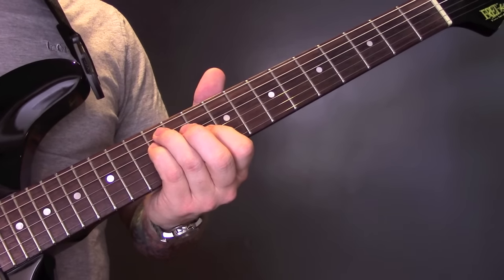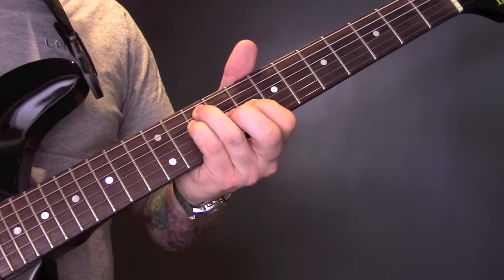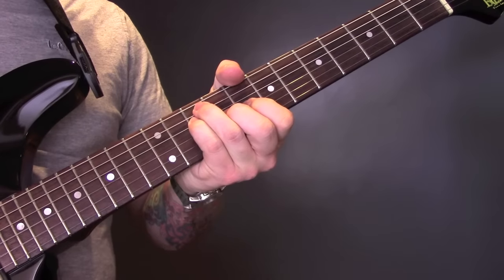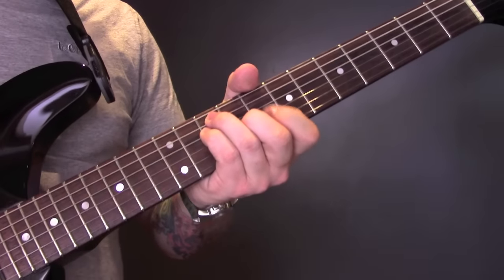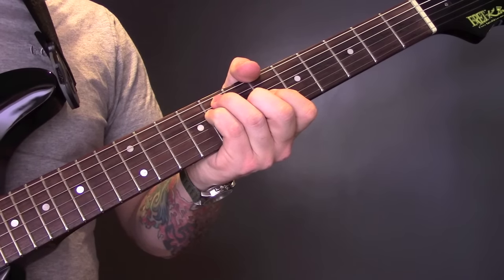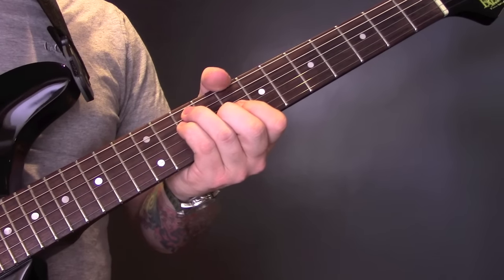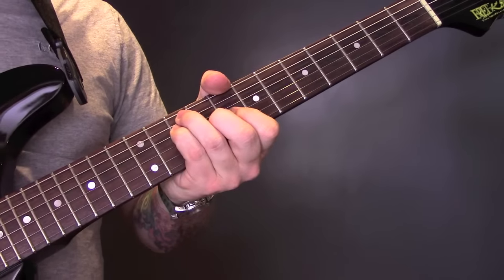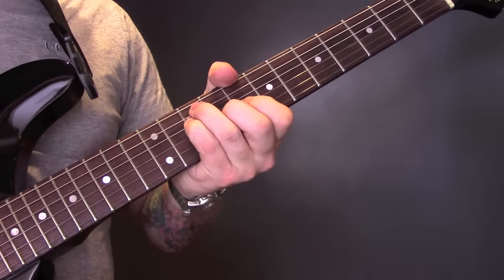Then we're going to move that back two frets to play a C major. We're going to keep that position, but the middle finger is going to come down to nine on the G — the E note is an E, but I was confusing myself there. Then we've got a B flat, so move that position back two frets, back up to the C. So D minor, C major, B flat major, back up to C, back to D minor, C.